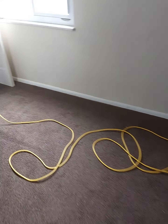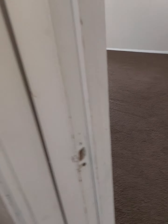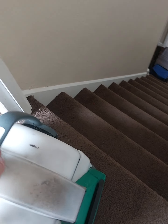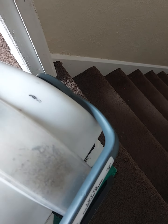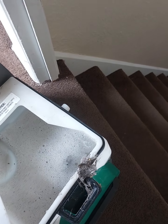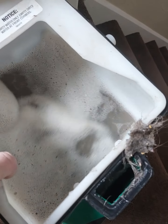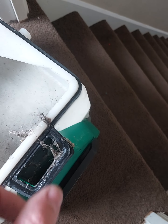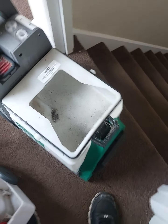I did a review about four years ago on this machine, and people wanted an update on it. It works really well — you can really see how much it pulls up. Give me one second here — you can see how dark that water is and we're getting gunk there too. It really shows just how much debris it extracts.